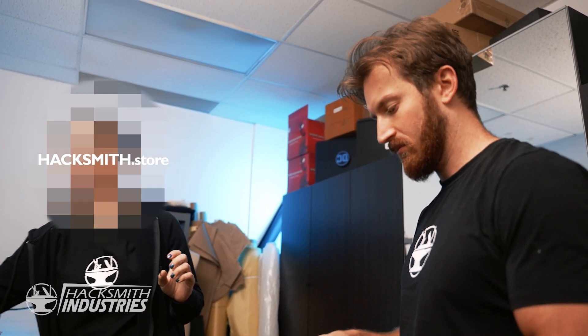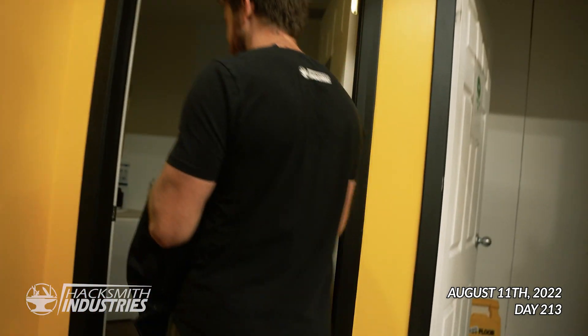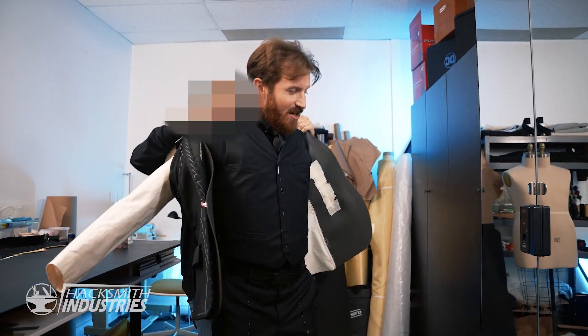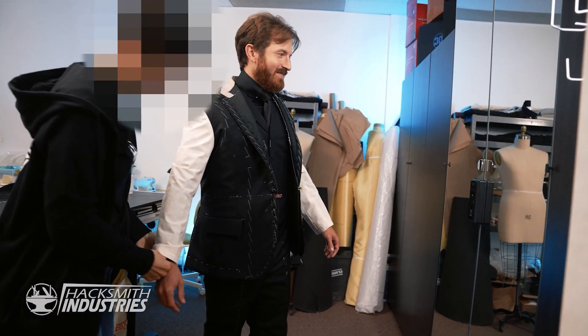So these are your trousers. I hope you're wearing Hacksmith underwear. This is your shirt. Just bring tie pins back. Oh, this is some weight. Ta-da! Looks just like the movie, right? It doesn't look bulky — I was expecting it to look a lot more bulky.